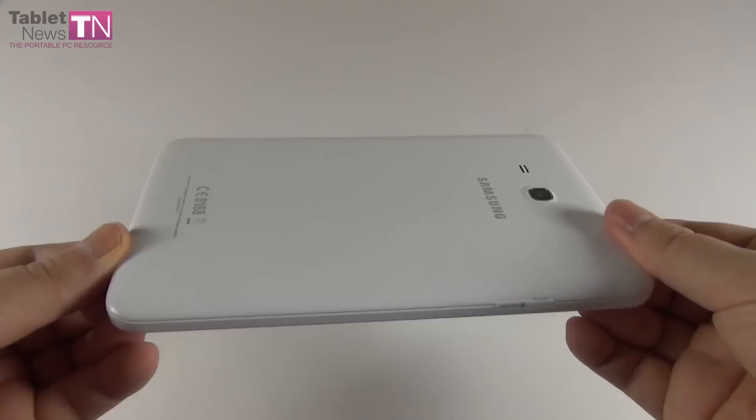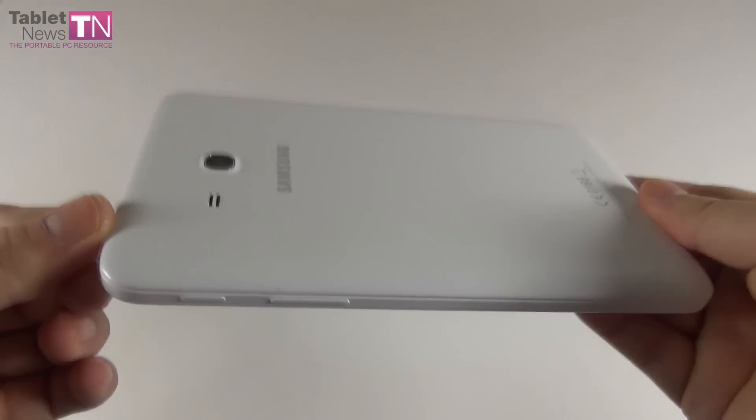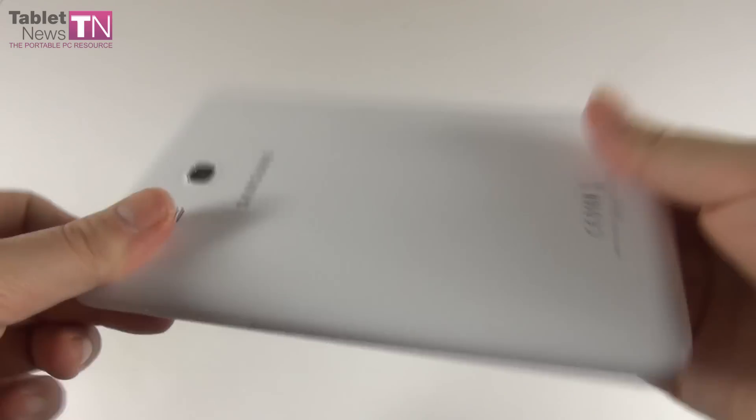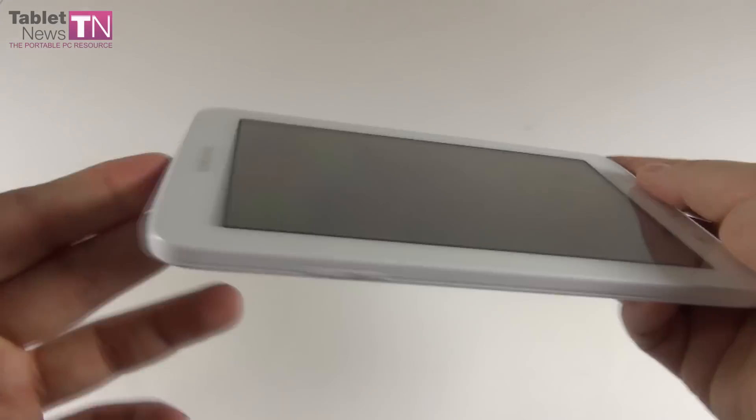The price tag here is $159.99, so basically $160 for a 7-inch tablet with the big brand Samsung. This is a 7-inch affordable slate and now we're going to review it starting with the design.